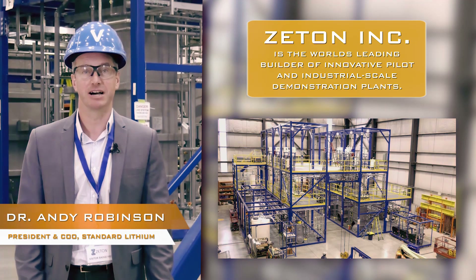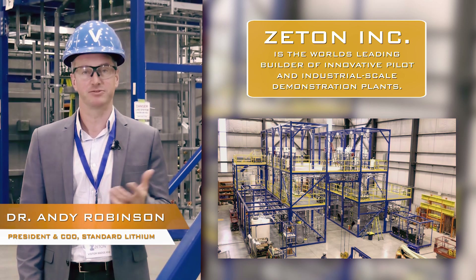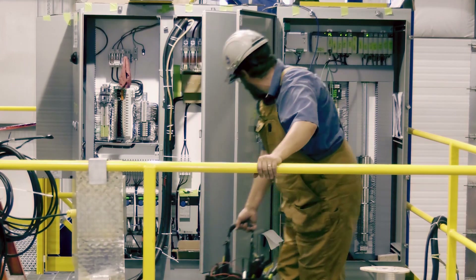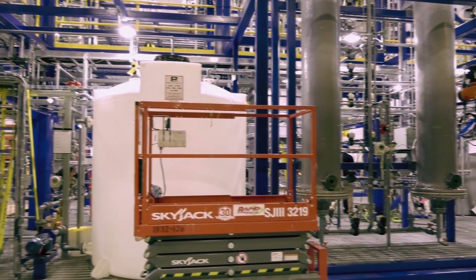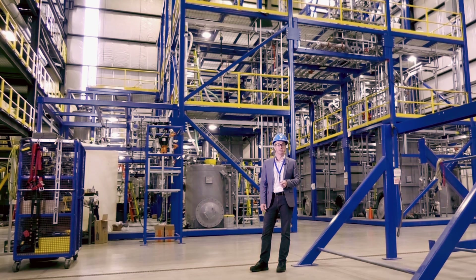What we have behind us is our full-scale demonstration plant for lithium extraction from brine. This is the culmination of two years of work completed here in Ontario. We've gone from bench scale through to a mini pilot scale, scaling up the process each time to result in what you see behind me.